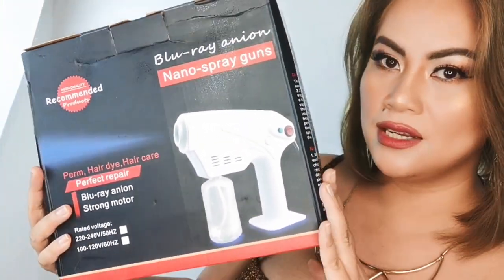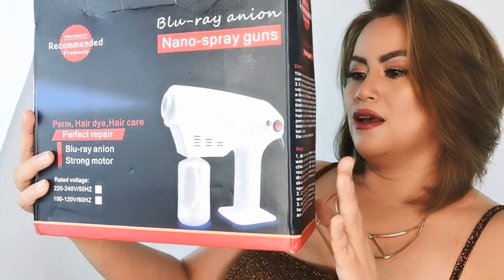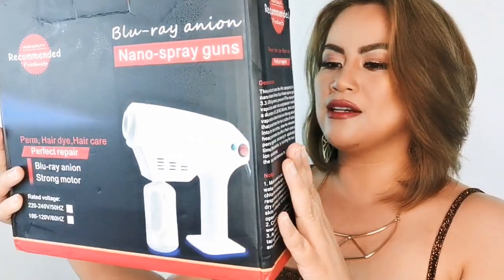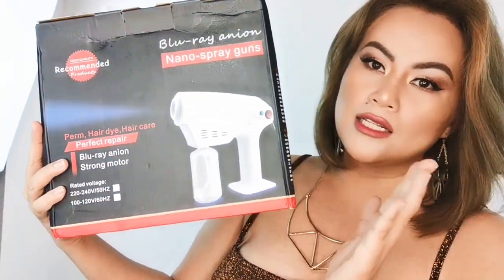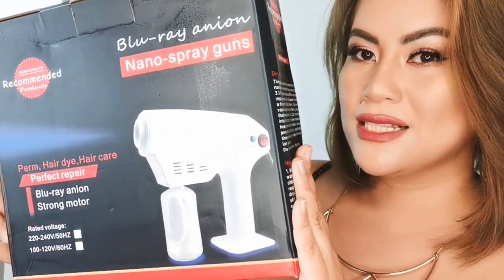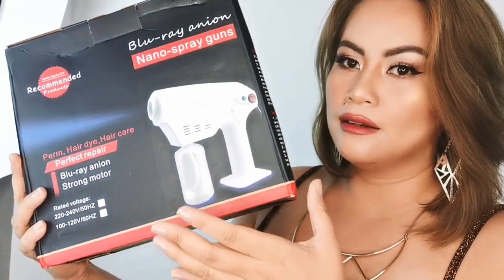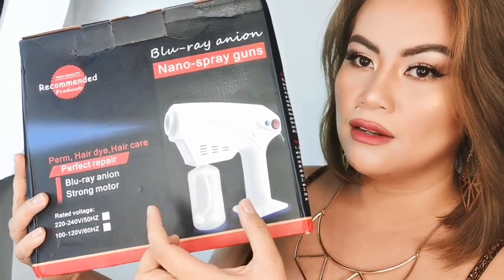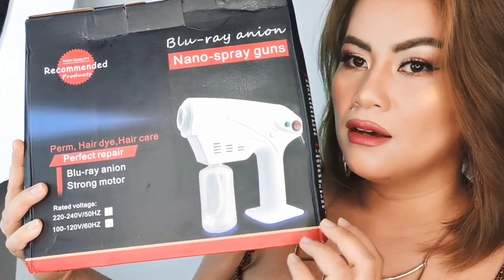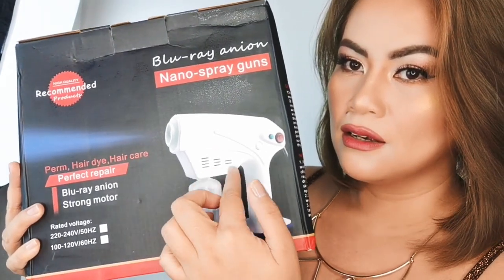So this is already the package that we have received. This is the Nano Spray Gun. Actually, this one is intended for hair care — especially in salon stores, they are selling and using this device for hair care, and they have a beauty formula that you can put in this bottle container. It's a twist adjustment area where you can unlock and lock through this part.